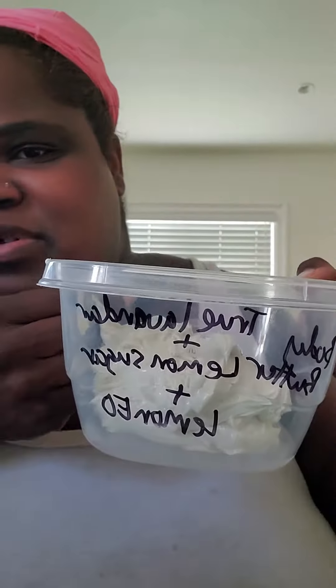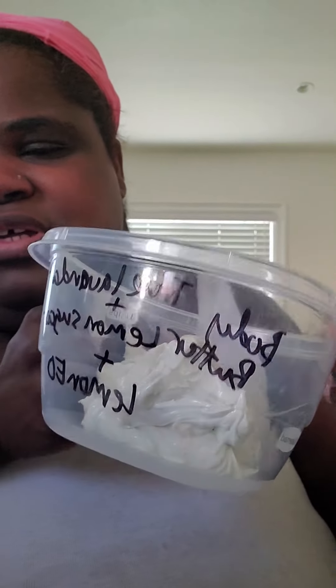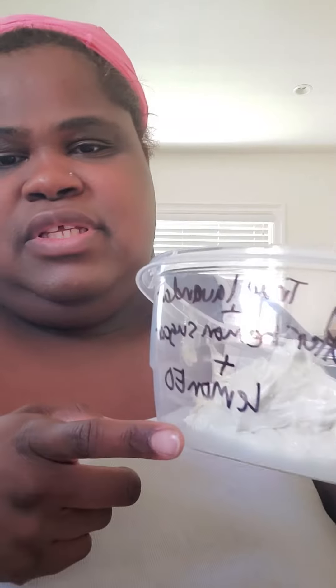It's not all pretty — I just kind of scraped it into the bowl. I labeled my bowl: true lavender, lemon sugar, and lemon essential oil. Then I'm just gonna put this cute little lid on it.